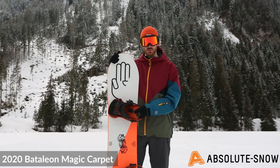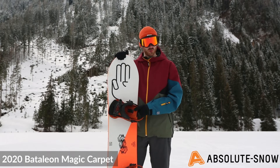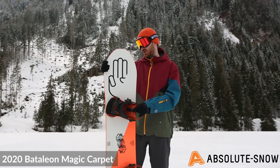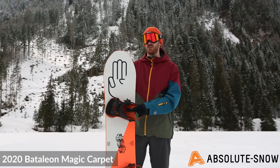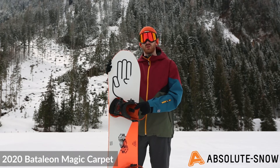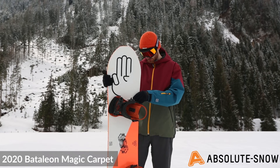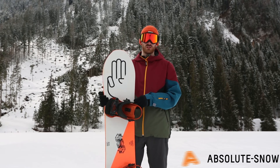The Magic Carpet is a great board for riders of all abilities. It's an all-mountain board that's great for freeride and freestyle. The raised contact points and TBT make it really nice and forgiving, so progression-wise it's great if you're a beginner looking to improve your snowboarding as well. It's just a great all-round snowboard — the 2020 Battalion Magic Carpet.